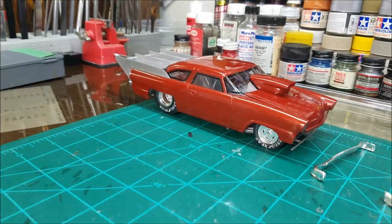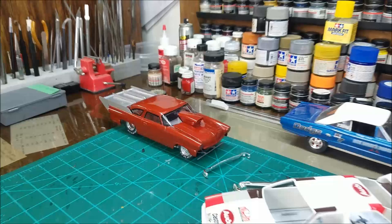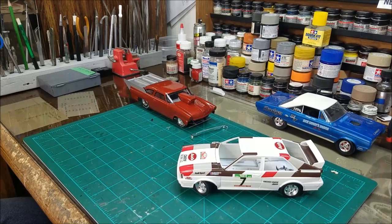The little red car there is one of those Pro Sportsman Monogram jobs — it's the '55 Ford. I started that kit back when that kit came out. I don't remember when that would have been — like '96, '97, '98, something along in there. That's when I started the kit.